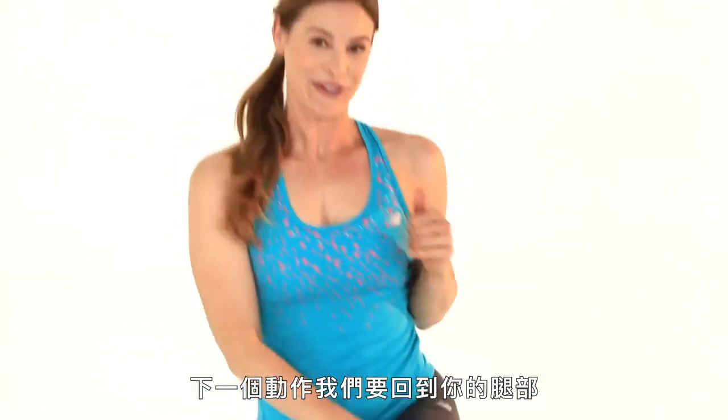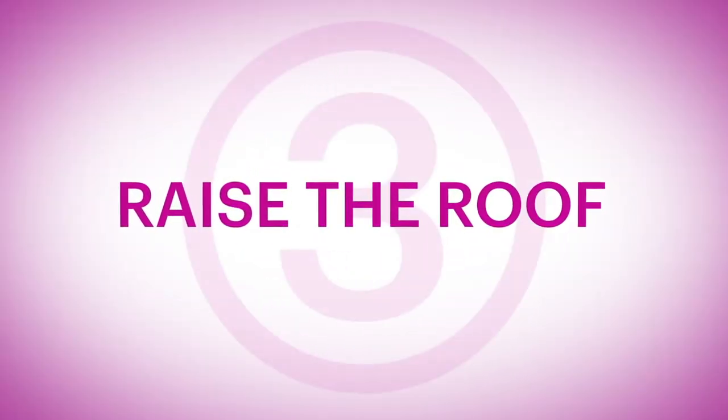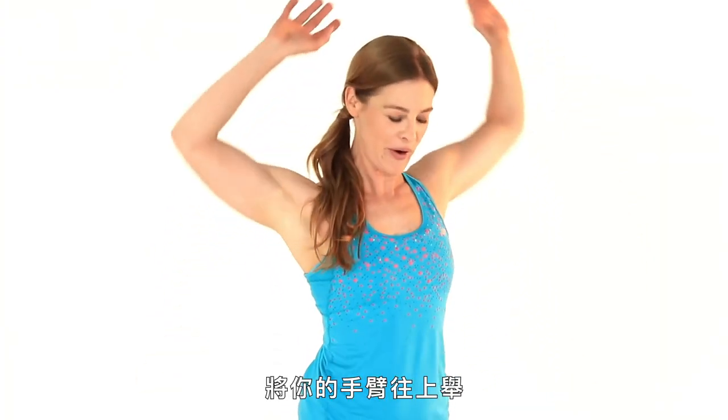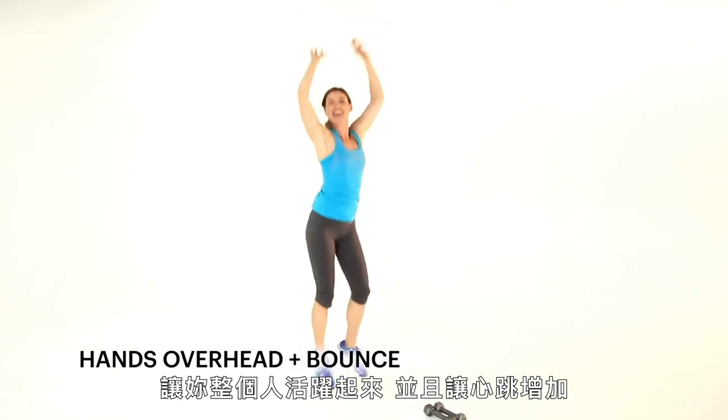Next exercise, we're back up onto our feet. I love this exercise because it's just about pure fun. This is called raise the roof, and it's all about having fun. Take your arms up in the air and just bounce it out and have fun.